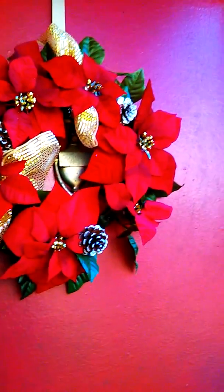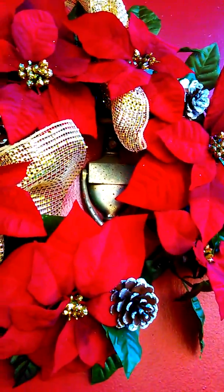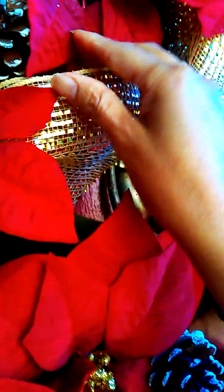All right guys, here's the wreath. I'm outside my door here, and here's a close-up of it. It's got little red poinsettias with some green in it, and a couple of pine cones, and some gold in it as well. And here is the stocking that I put up here. Here's a bow on the left, and here's a bow on the right.